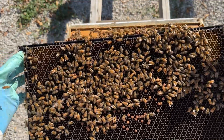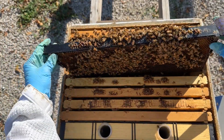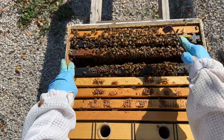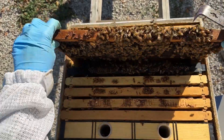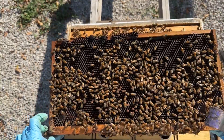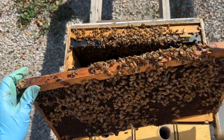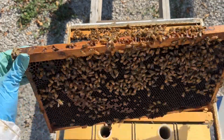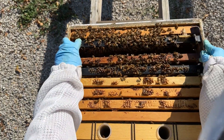It looks a little bit spotty, which isn't great to see, but it's also not abnormal to see as the bees begin shutting that queen down for the winter. Then we've got more brood again — it's a little hard to see without lighting, but you've got a fair amount of capped brood, some uncapped brood. We've got essentially three frames or so of brood.